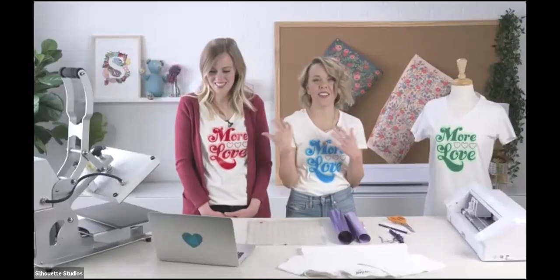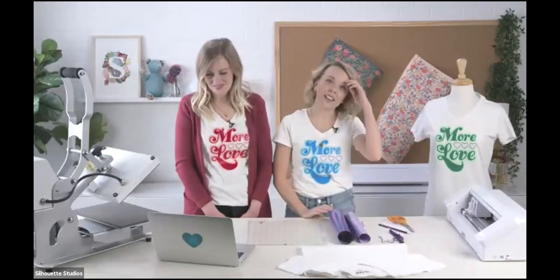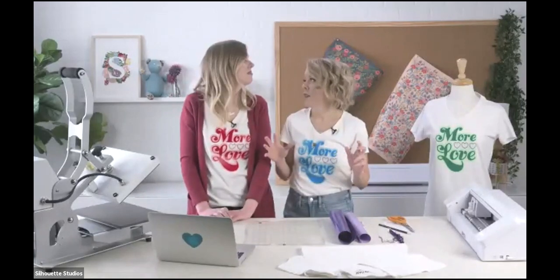I'm Liz Welker, and this is my sister Sam Spendlove, and we're so excited to be at Silhouette Headquarters today to make a project with you. We are bloggers at PrettyLifeGirls.com. You can follow us at PrettyLifeGirls, and we do all kinds of crafts and DIY projects, party, kids' crafts. We love tie-dye. We love Silhouette.